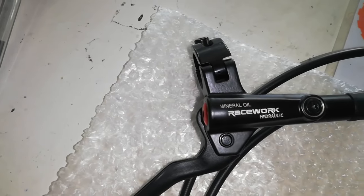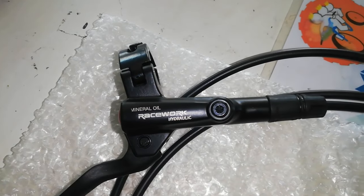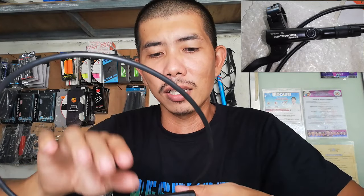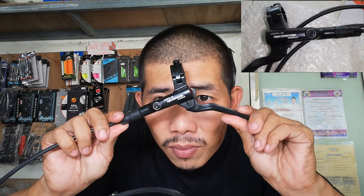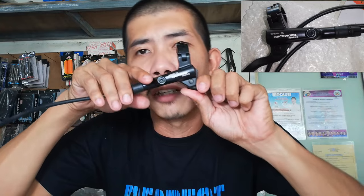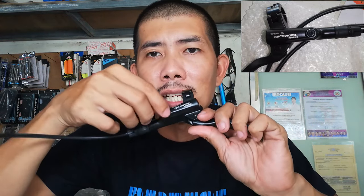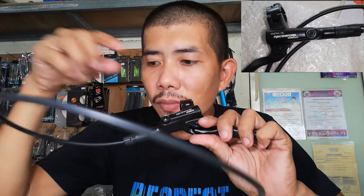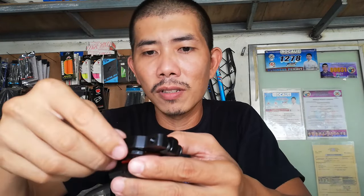Pagdating naman sa ibaba, may makikita ka lang dyan: Raceworks. Ang nakalagay — Raceworks, mineral oil, hydraulic. Kamukha siya ng Deori yata, kamukha siya ng MT200 yung design niya. Ang ganda ng pagkakadesign niya. Dito nilalagay, o dito nag-ano ng hangin — nakikita kayo mga mekaniko, may nilalagay dito, nilalagay ng mineral oil kung kulang. Dito naman sa caliper, may kasama na siyang adapter.